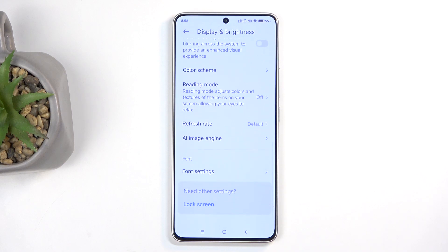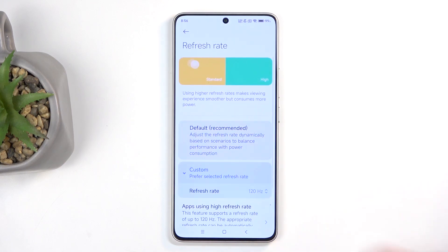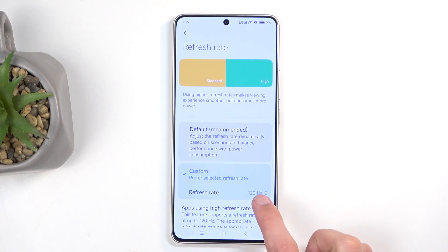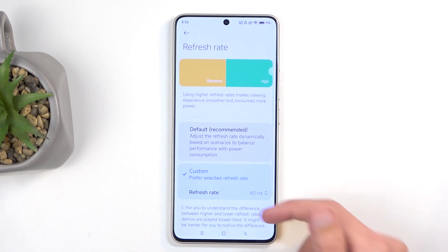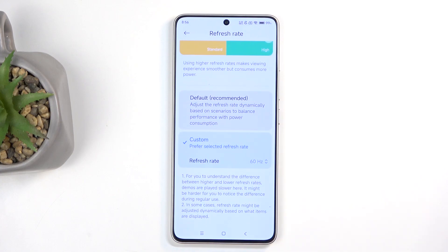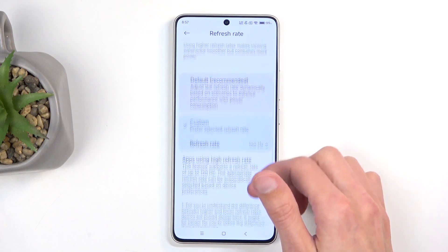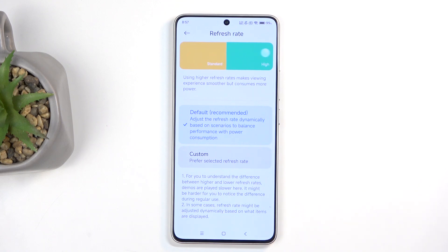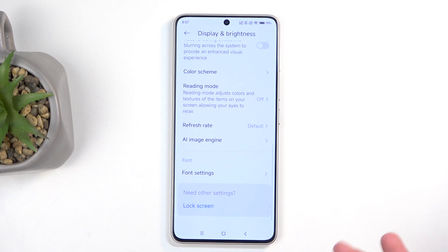Scrolling down further, we have refresh rate — set to default or a custom mode. I recommend the default mode for most people, as it gives you smooth motion when scrolling. But if you don't see much difference between 120Hz and 60Hz, I'd recommend changing it to 60Hz for better battery life. For everyone else who does see a difference, the default utilizes both modes: it lowers the rate when nothing is happening on screen, and cranks it up to 120Hz when there is movement, giving you smooth motion while saving battery.